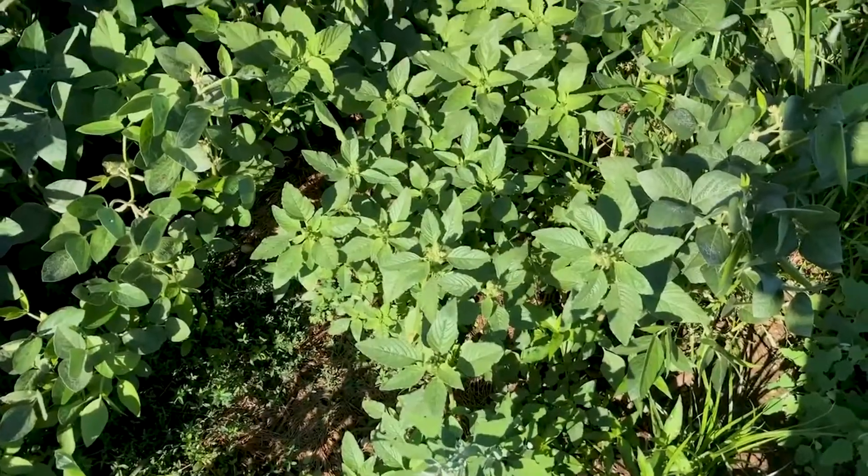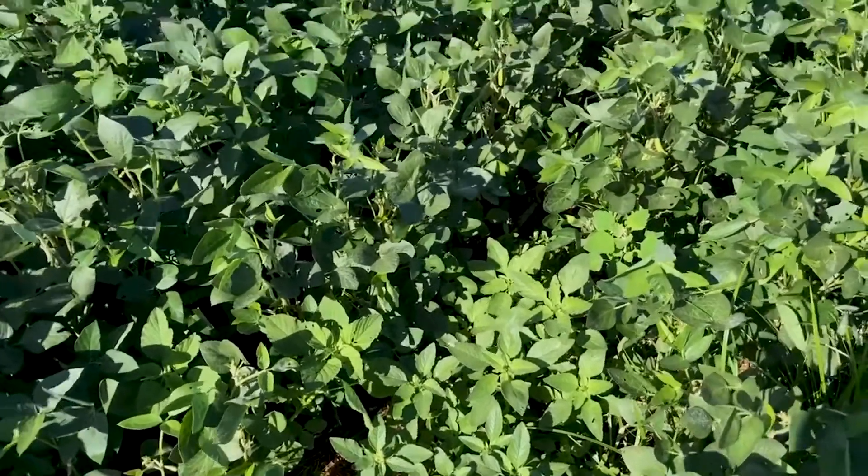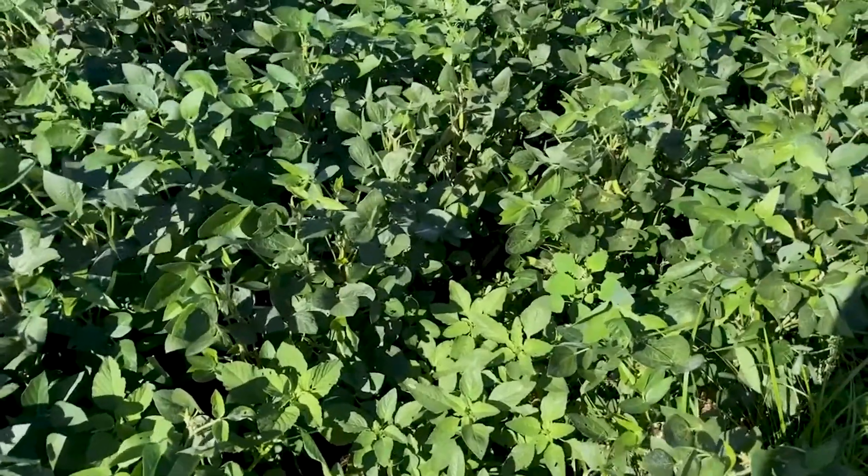Today I'm going to talk about scouting a field for weed identification. The weed we're going to focus on today is Palmer Amaranth. In our pesticide meetings, really for the last several years, we've worked hard and we've had live samples — live samples of Palmer, pigweed, and waterhemp. We focus on those three weeds because those are weeds we really need to be able to identify.